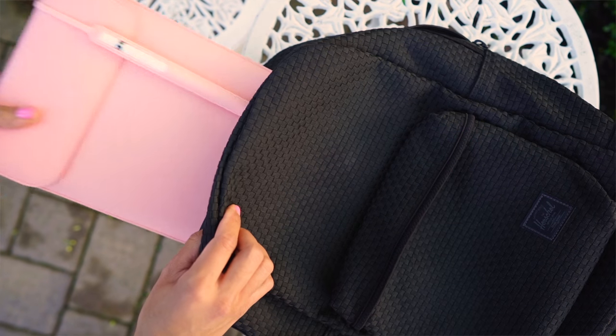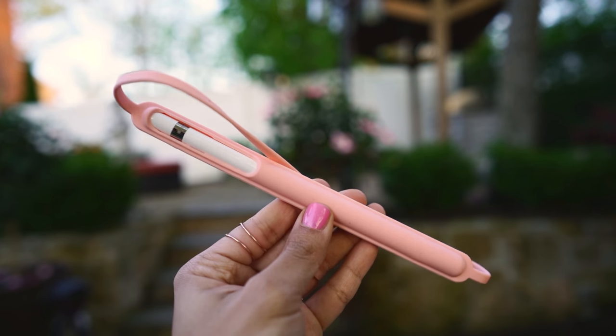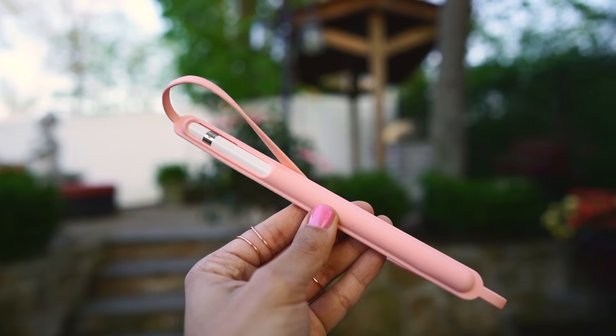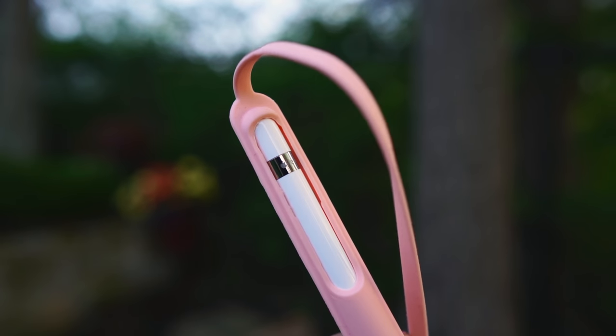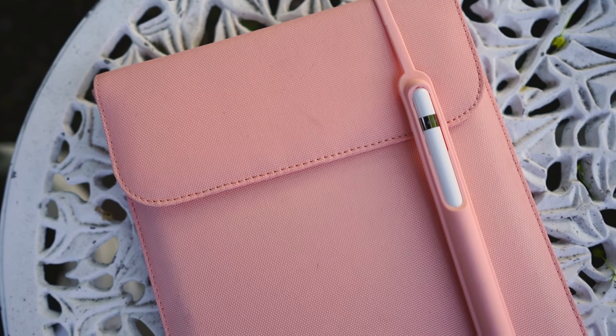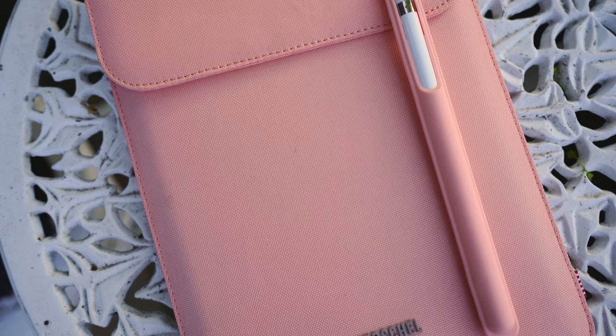Item number two is my iPad, and this sleeve might look familiar because yes, it is the same one as my MacBook but the iPad version. This little Apple pencil attachment on the outside does not come with the sleeve — it's something I picked up off Amazon. It's a nice way to keep your Apple pencil so you won't lose it, and I love that it matches perfectly with the pink of the sleeve. It's got a nice silicone material and fits perfectly.